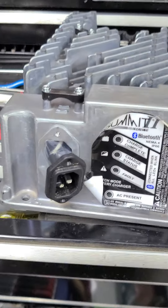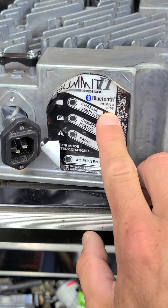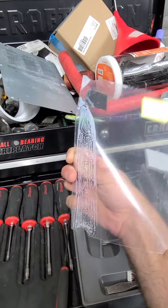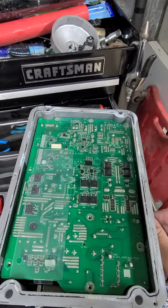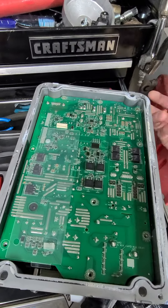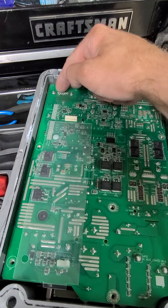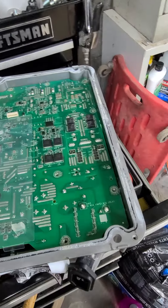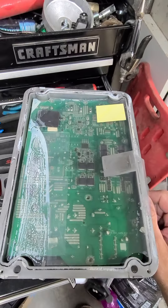So this unit — let me turn my camera around — this unit is IP66 rated, supposed to be fairly waterproof. As you can see, this is the bottom plate screen that goes underneath here. This board will not come out; the DC terminals are soldered in through the back. I had a decent amount of corrosion here. The bottom plate is sealed up, and I had water getting in just as you see there.